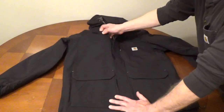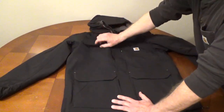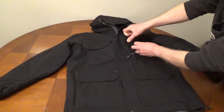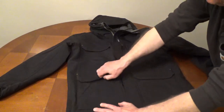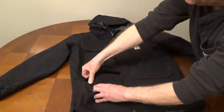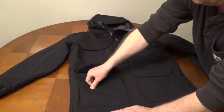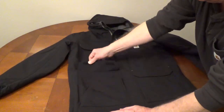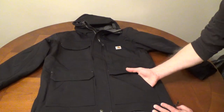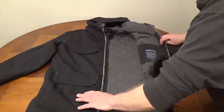It has a large top hook-and-loop pocket and a zippered pocket. Two hook-and-loop lower pockets and side hand warmer pockets with snaps. There is one inside hook-and-loop pocket.